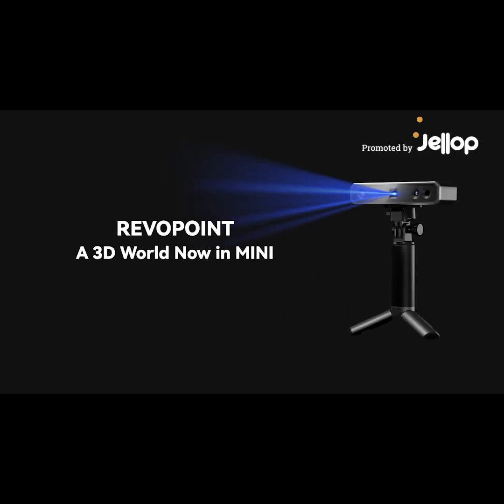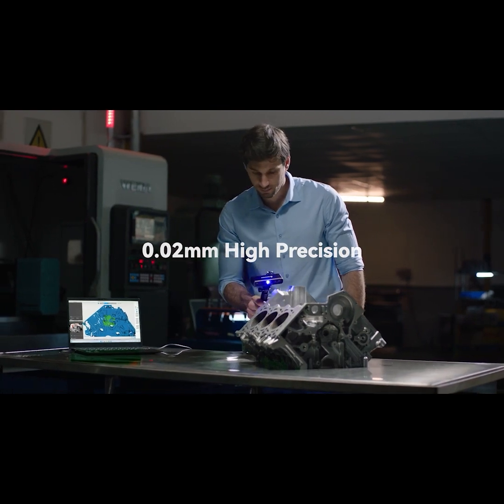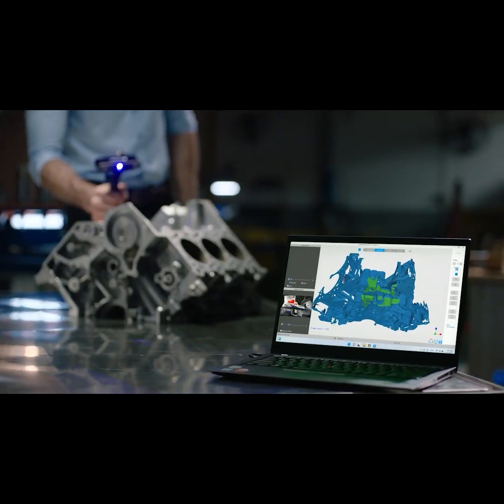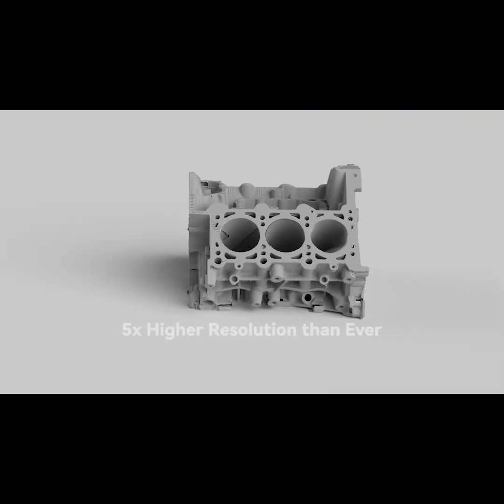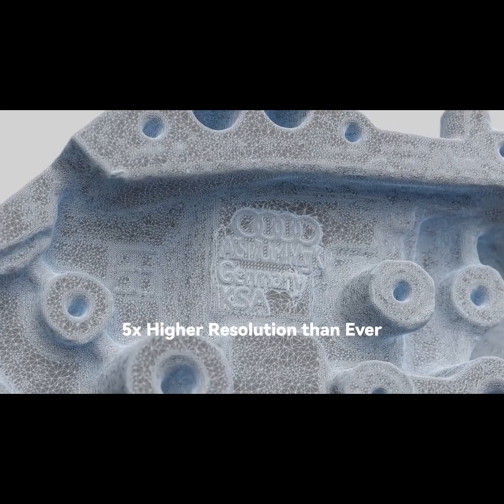Introducing the new 3D scanning technology, RevoPoint Mini — a revolutionary, portable, professional, and high-precision industrial 3D scanner. It offers metrology-grade scanning with a resolution five times higher than ever before.